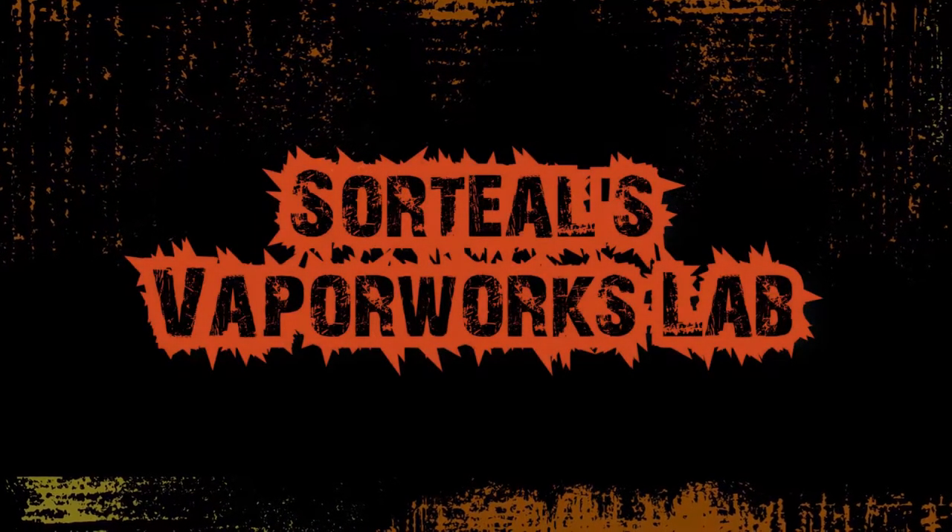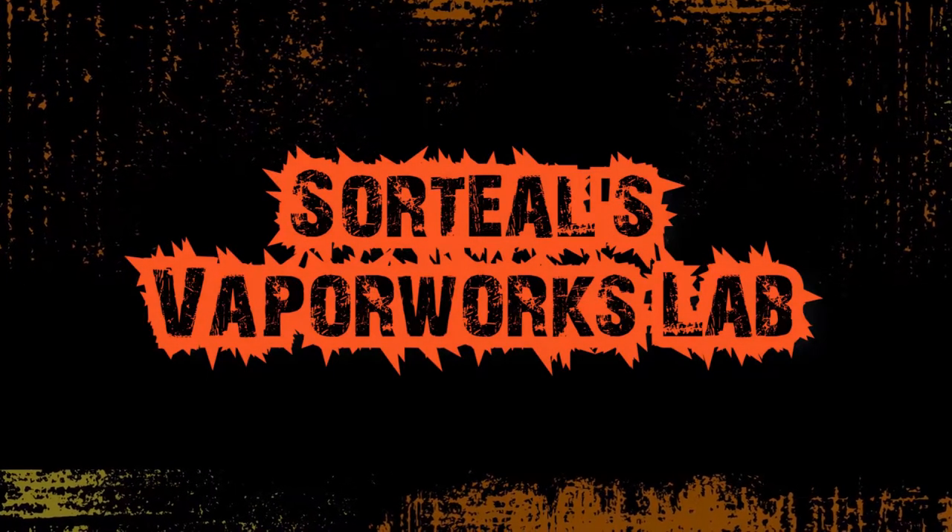What's up vape fam, Sorteel here and welcome to the Vaporworks Lab. I'm still vaping on the Fatality M25 Remastered. I love this RTA. I love the original, so the remastered is really a no-brainer.